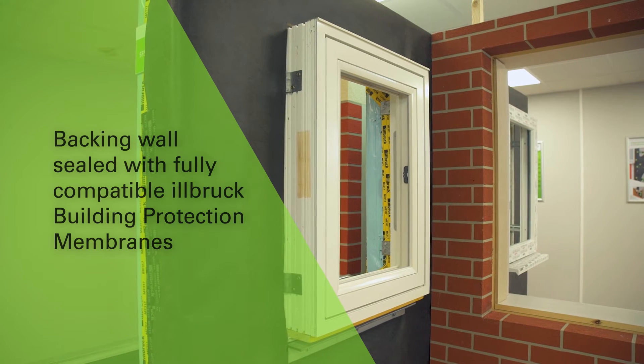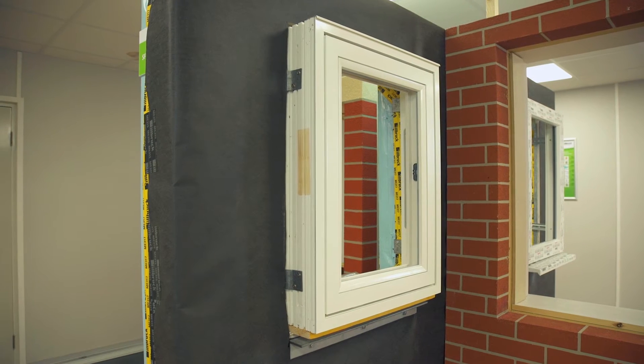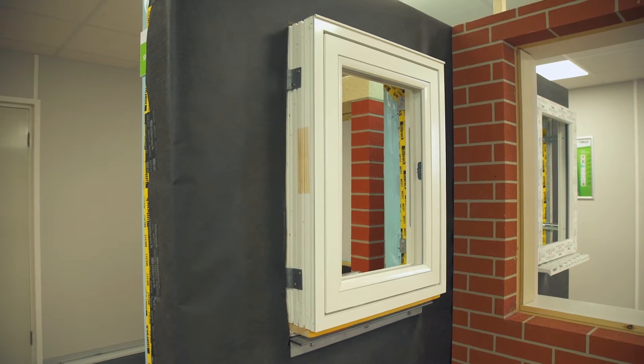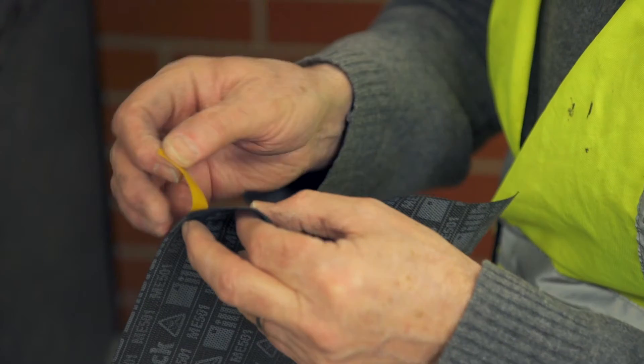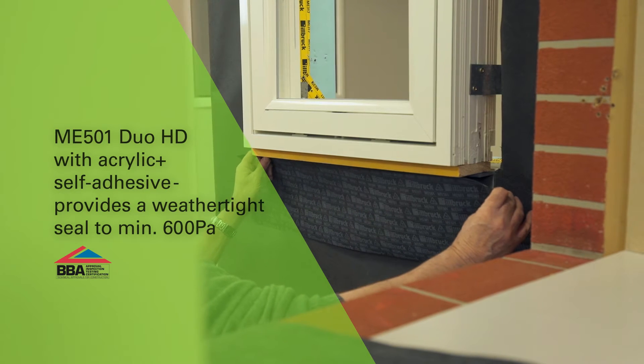Earlbrook ME501 provides an airtight and weathertight seal, and in this demonstration is being applied to Earlbrook ME011 Breather Membrane to ensure perfect compatibility. The ME501 option shown includes an enhanced acrylic self-adhesive strip for bonding to the window.